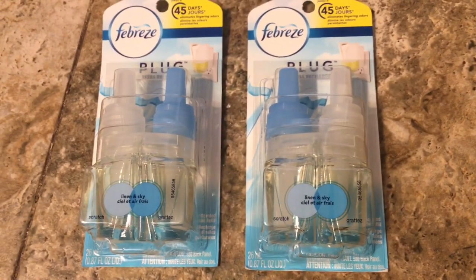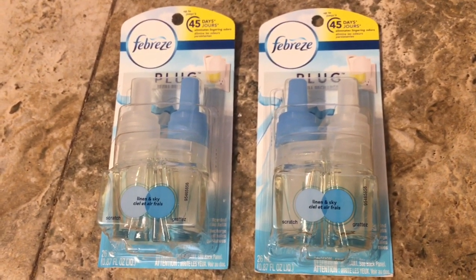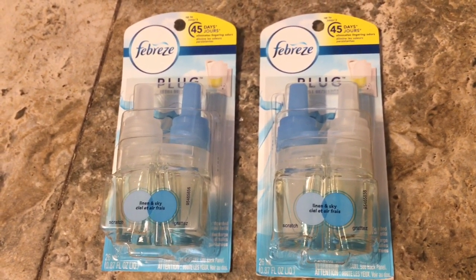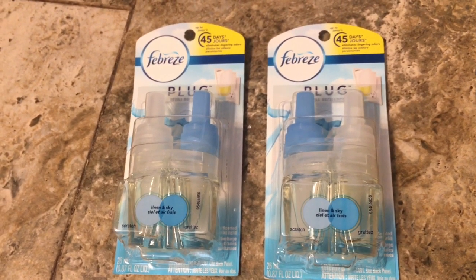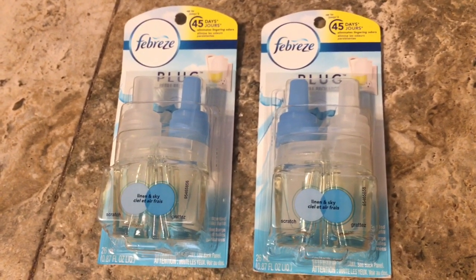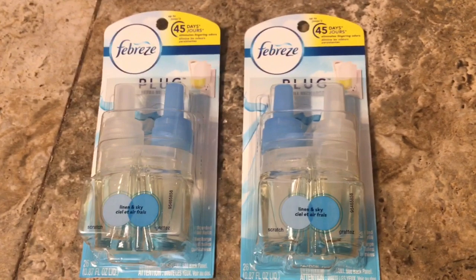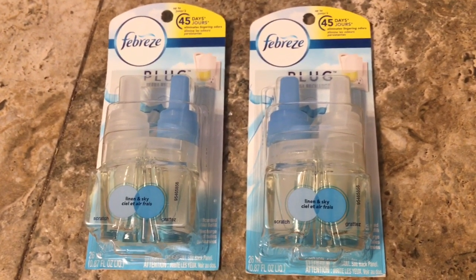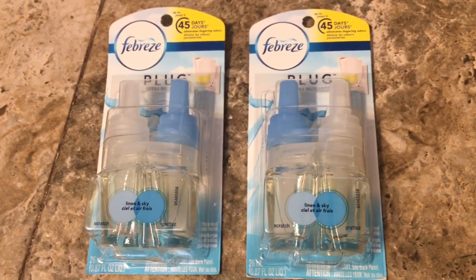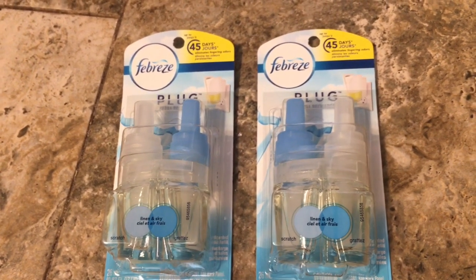These are on sale at my store for two dollars and fifteen cents, so for both of them it would have been four dollars and thirty cents. But we have a digital Family Dollar Smart Coupon — when you buy two, you save five dollars. So two-fifteen times two is four-thirty, minus the five dollar digital coupon, it's going to be free.